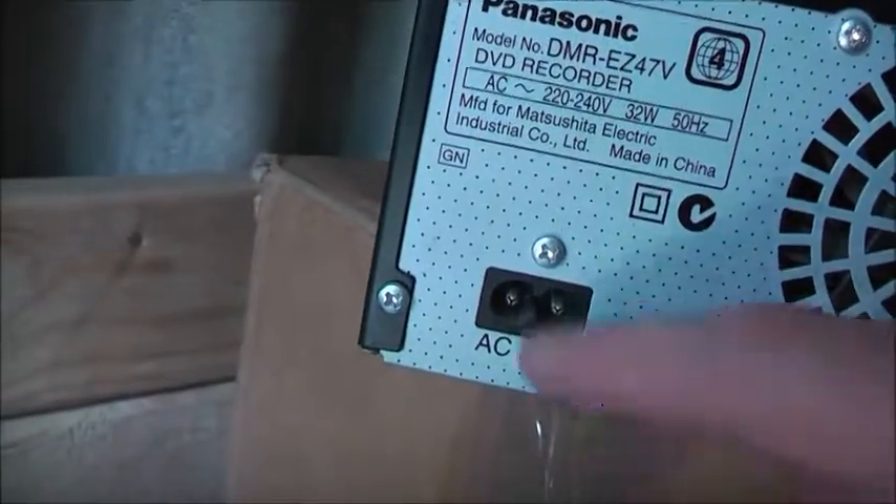It's made by Master Street Electrico, made in China, made for Panasonic. Jesus, don't people clean up their house? This thing is filthy.